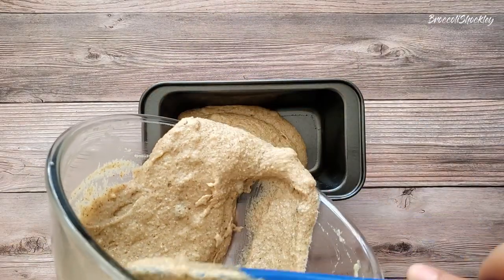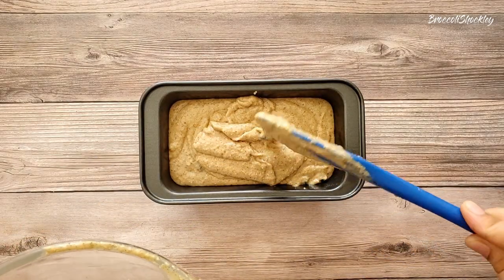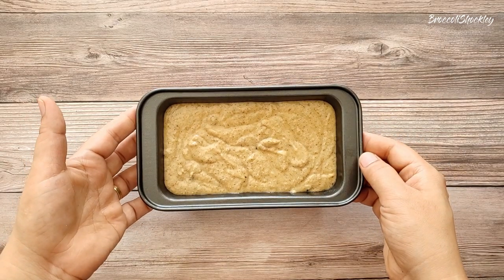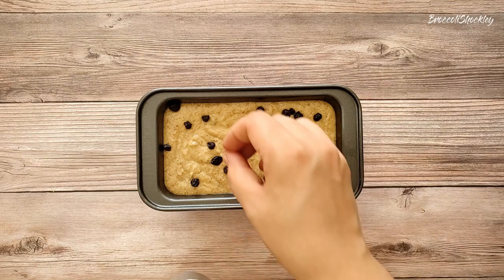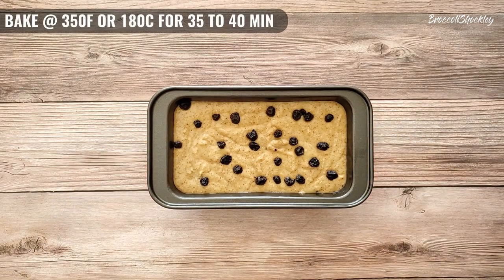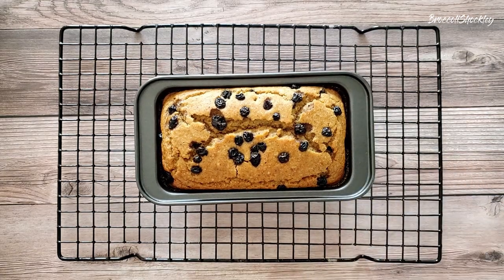Transfer the batter to a greased bread tin or cake tin. Tap the tin a few times to remove the air bubbles. Add some more berries. Bake it at 350 degrees Fahrenheit or 180 degrees Celsius for 35 to 40 minutes. The cake is ready — allow it to cool down completely before cutting.